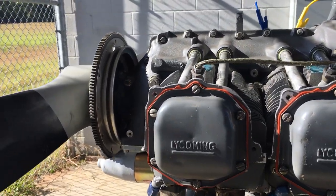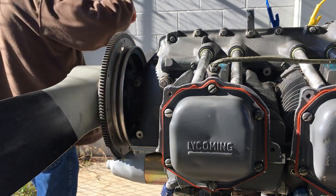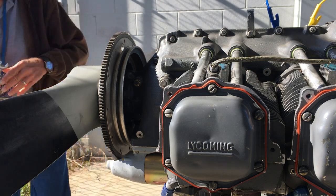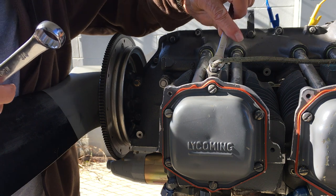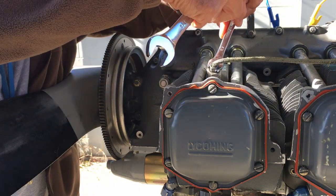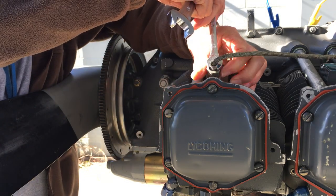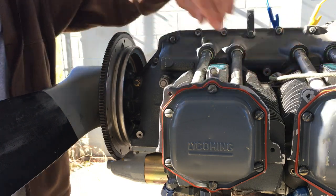Now we're going to remove the ignition lead from that plug, since we're only doing that plug. We want to be sure not to rotate this lead, so we're going to put a wrench on there and then use a wrench to loosen this. Once that's loose, I'm going to make sure that lead doesn't rotate because this is fragile here — if we rotate it, we wind up breaking the lead or the shielding. Now the lead is out.